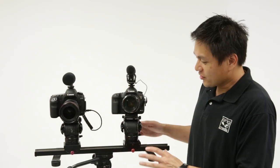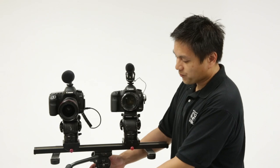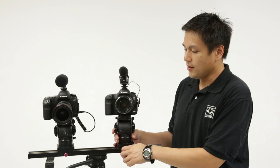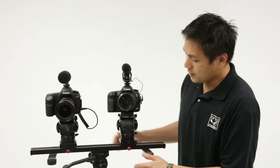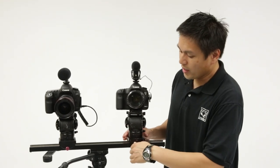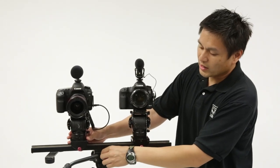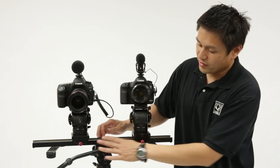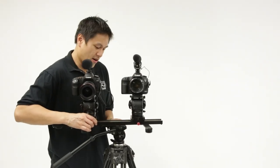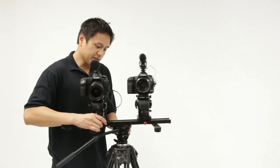We have the O-Rig set up on a tripod, which is a very typical configuration for us. This to me is what I consider the front, so you have these controls here and these controls here, and then the lock release is on this side and the tripod arm is on that side, and you can take it off that way.